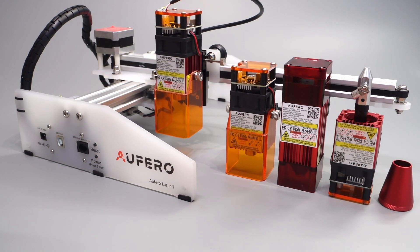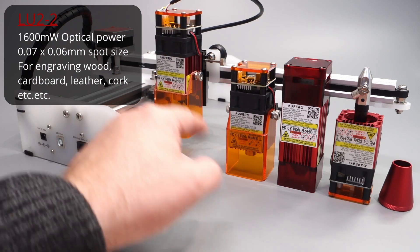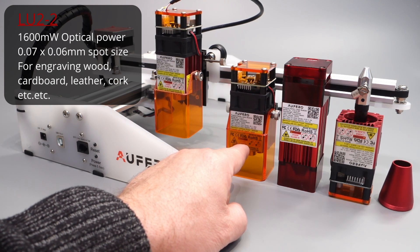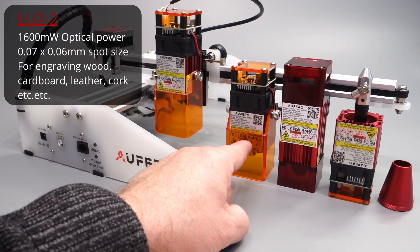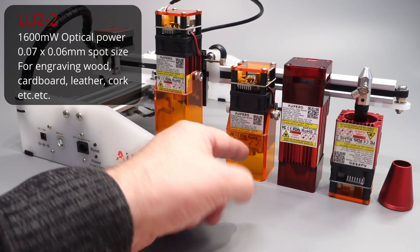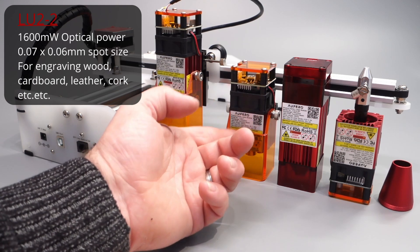The first option is the Alfaro Laser 1 with a 1.6 watt module, as you can see here. This module is the best one for engraving materials like wood, paper, or cardboard, because it gives you really photorealistic engravings on those materials. It's a laser that has a lot of grayscales without burning through your material, because it doesn't have that much power — only 1.6 watt luminous power, or 7 watt input power as listed on some sites.